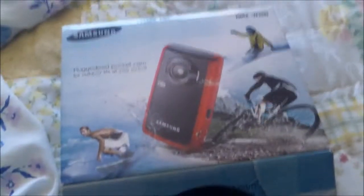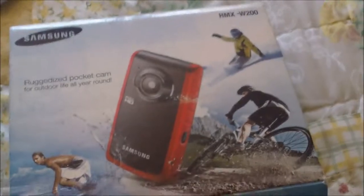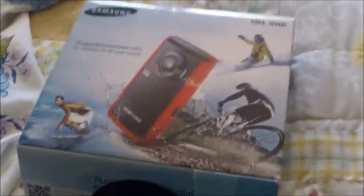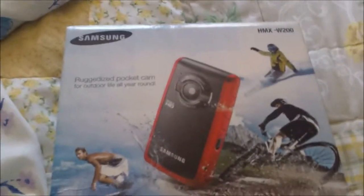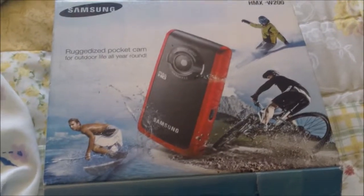Hey everyone, it's mariahide47. I'm going to make a quick video because I was cleaning out my room and found the box for the Samsung HMX W200 waterproof camera. This channel already has a video opening the W300 but not the W200. Since people on YouTube love unboxing videos, we're going to do an unboxing of the Samsung HMX W200 camera.